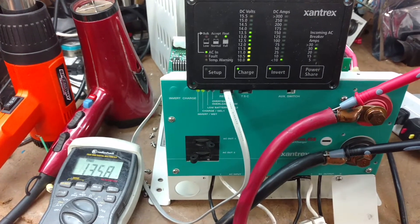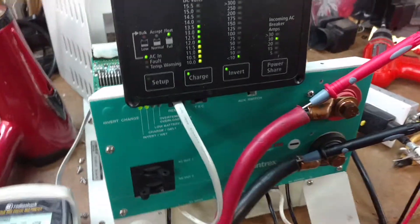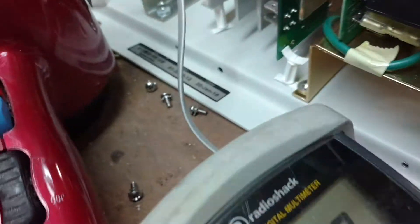This is the inverter testing video for SouthTrail RV's Xantrex inverter. Note the serial number.